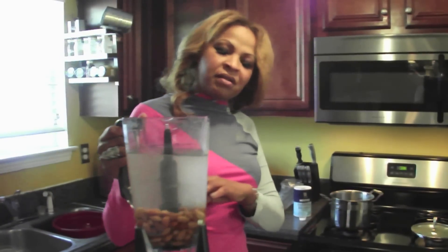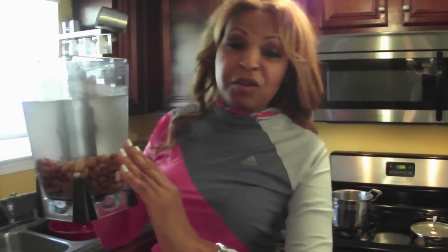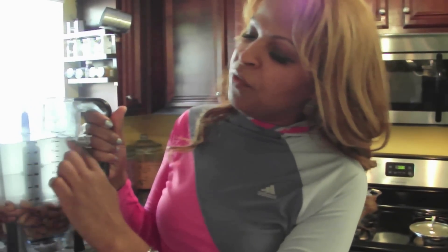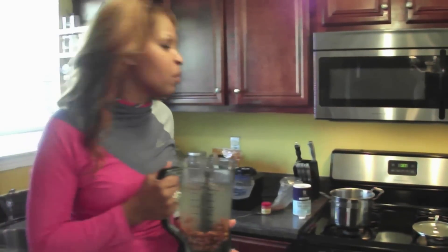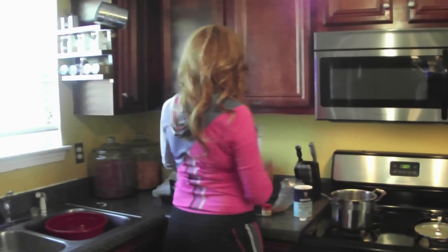As you can see I've put my almonds into my blender. I chose to use a Ninja — I like the Ninja, it works really well. You can use a Vitamix or whatever blender you want. I used two cups of almonds and filled the Ninja with just over 64 ounces of water. You don't have to make this much, but I want this to last about three days, so this is how much I make.